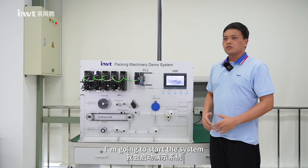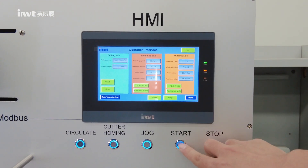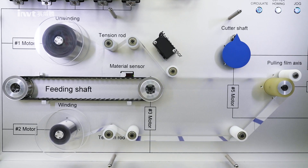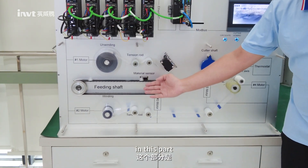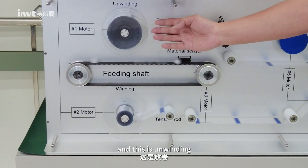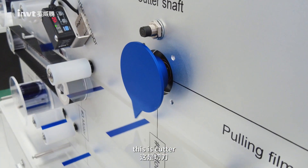So next, I'm going to start the system. You can see, in this part it's feeding X, and this is unwinding, this is winding, this is pulling, and this is the cutter.